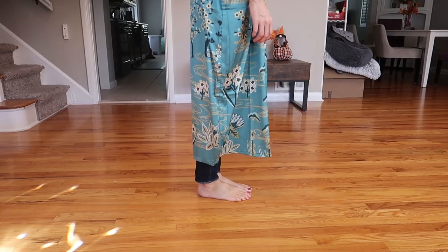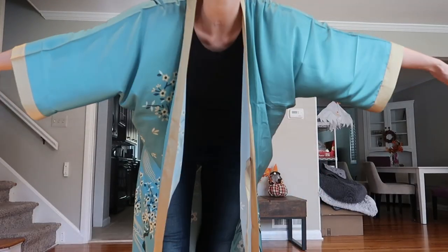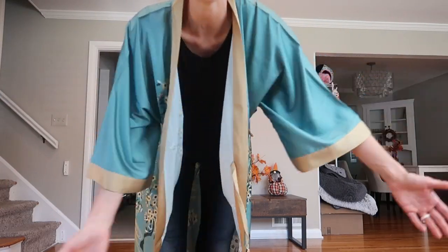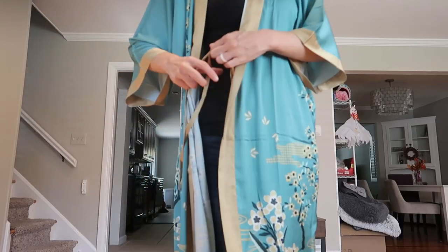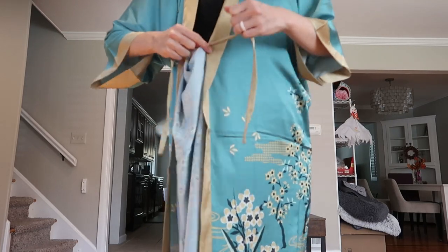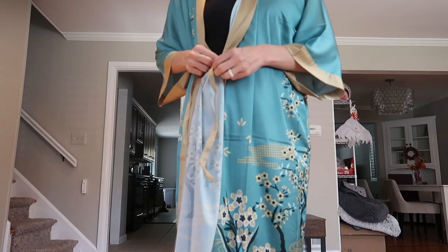I'm five eight — this is where it hits me, and here is where it hits me on the arm. It's very kimono style. The sleeves are very flowy and hangy and I love it. You tie it here, and then at the tightest, you can see it's still pretty big.